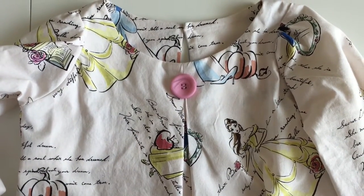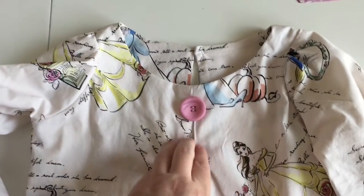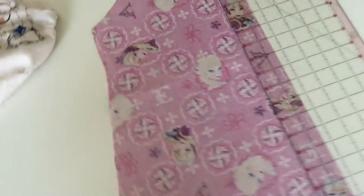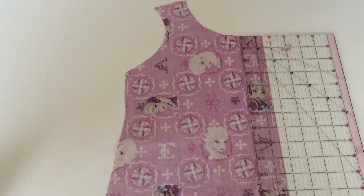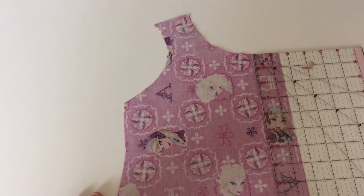This is Susan. I'm going to show you how to modify Eleanor's to include a box pleat in the front, just like this one does. So first you want to take your front dress or top pieces and fold it in half right sides together.